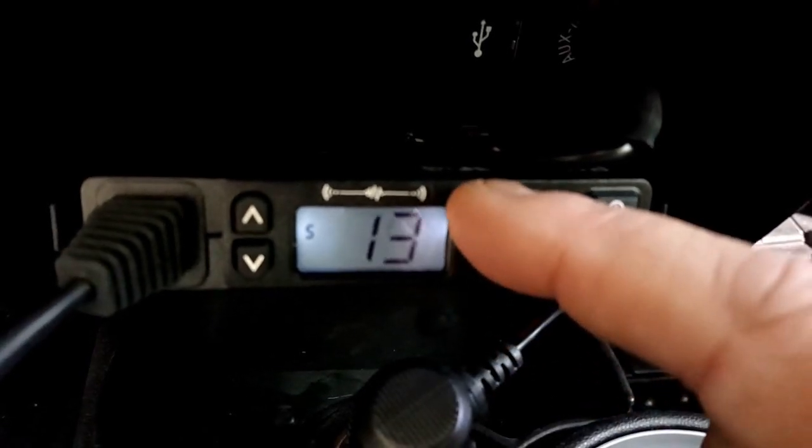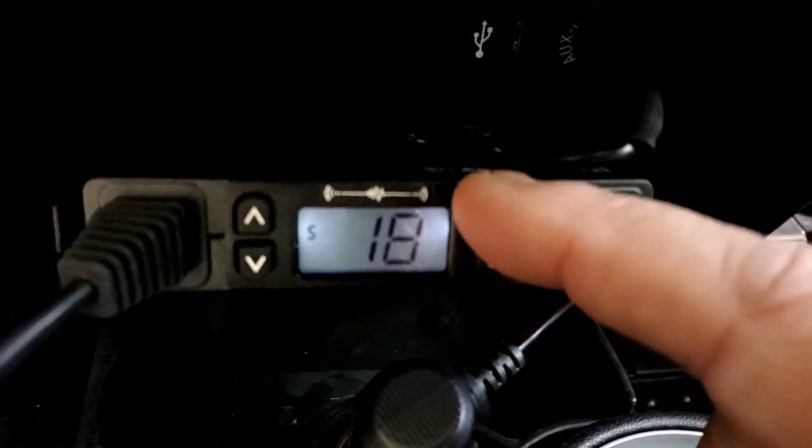Let's say I wanted to change that to 7/12. So I go back to 12, then press the menu button - and that's what remembers it. When I press it again, there's my 7/12. Now I'm going to go back up to 21 and remember it. That's it - that's how easy it is to program.